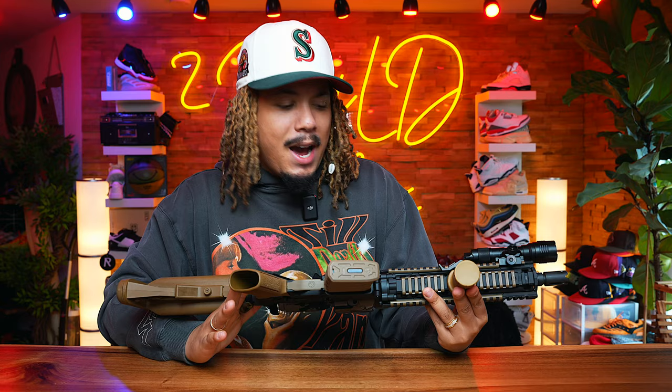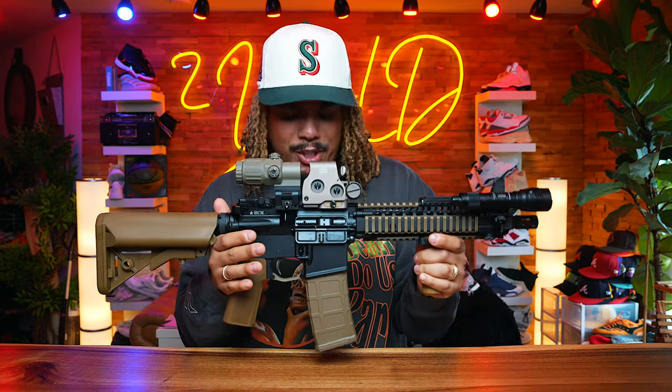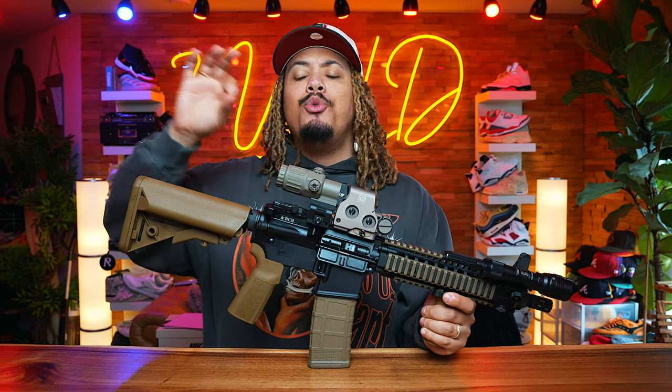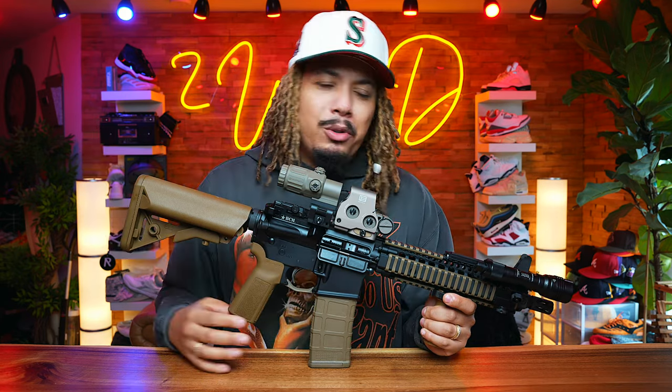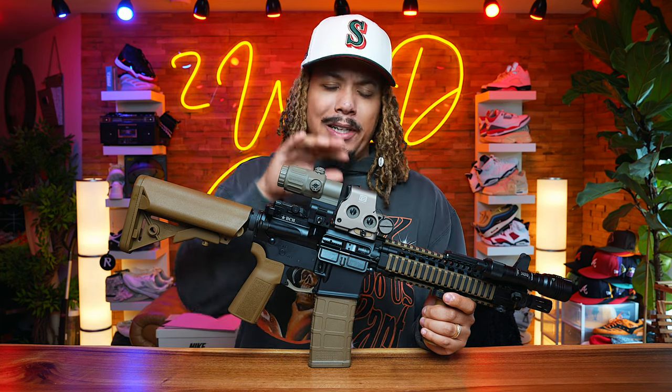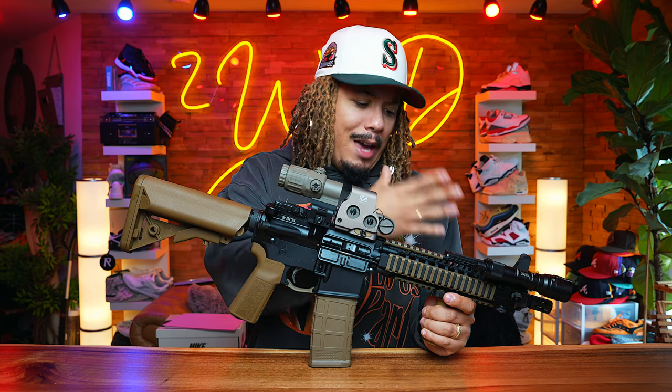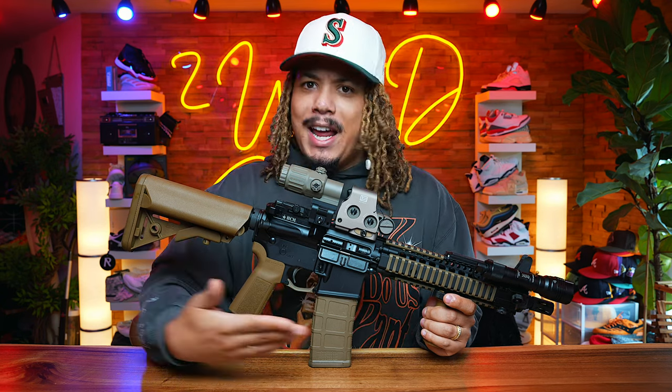We have here today my MK-18, and in some shape or form it is a Daniel Defense MK-18. I might even use that in the title, but it's a little bit more than that. It's kind of a Frankenstein-ish build, but let me explain all the parts and components on here and tell you what it actually is.